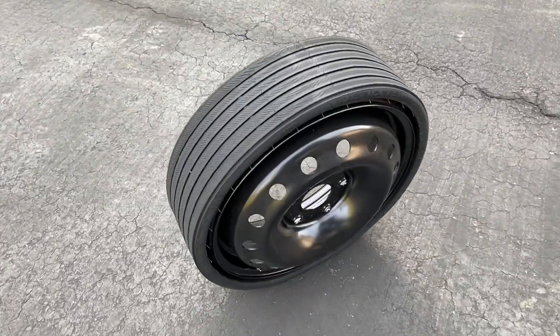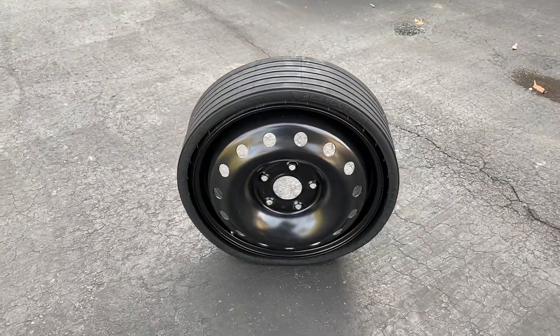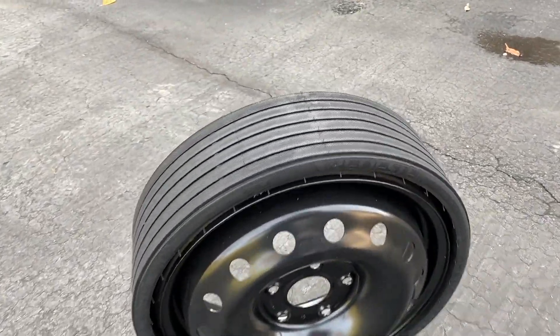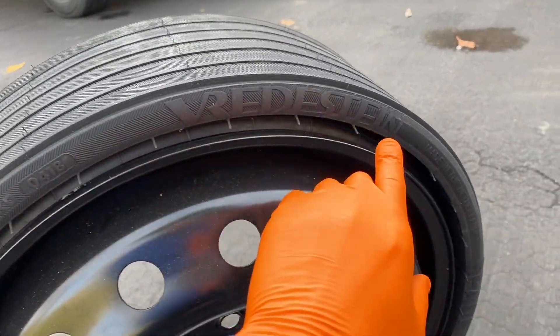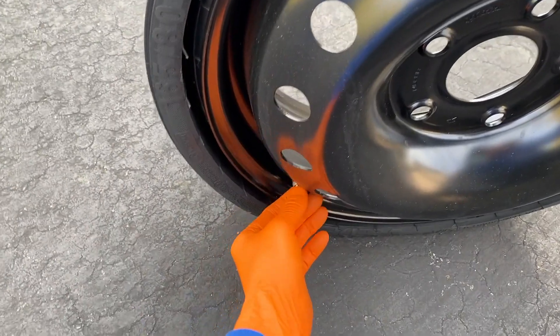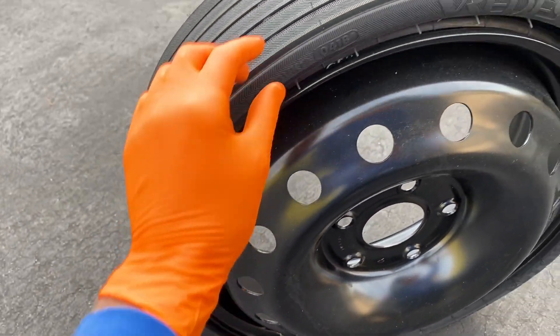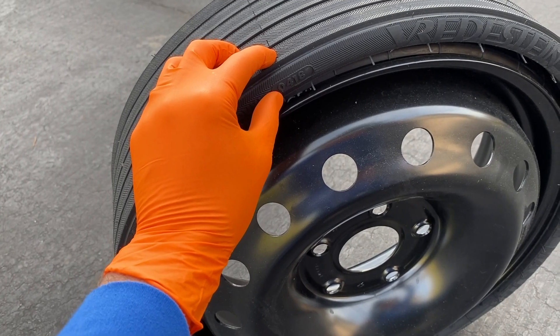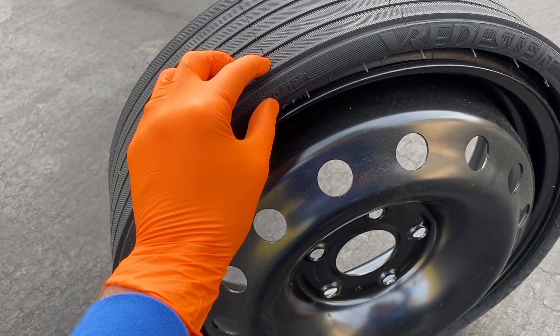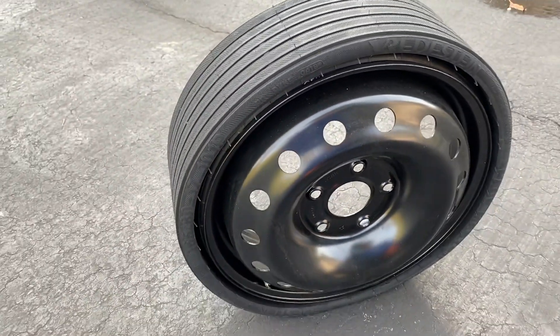Back to the spare tire — a very unique design, far different than the donut or spare tires from years ago. I recommend checking the side, looking for the proper PSI, and the little stem or cover here — go ahead and remove that. If you can't find the PSI, go ahead and open up your driver's side door. On the inside of the door frame should be a sticker with information on the tire pressure. In our case, 50 PSI.